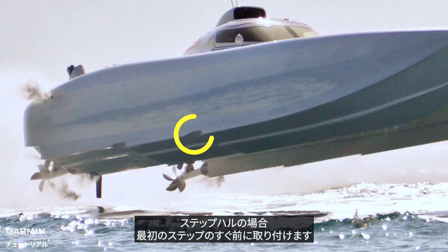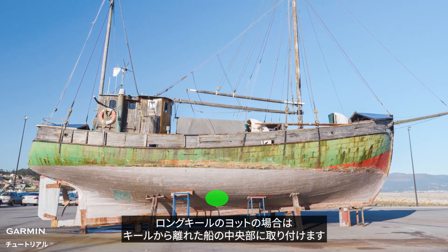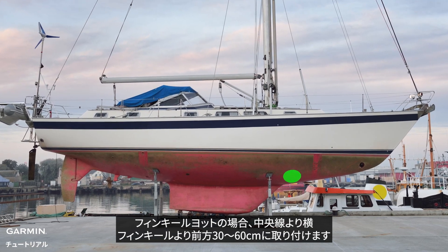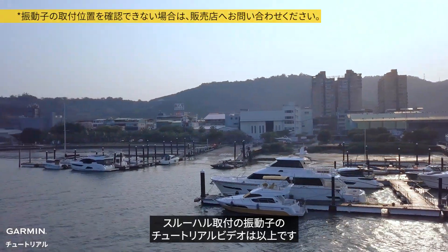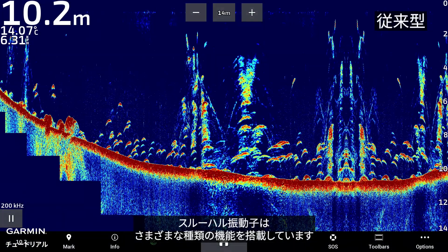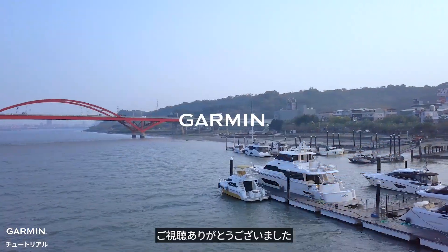For an inboard engine, mount ahead of the propeller and shaft. For a stepped hull, mount just ahead of the first step. For a full keel sailboat, mount at the middle of the boat and away from the keel. For a fin keel sailboat, mount to the side of the centerline and forward of the fin keel, 30 to 60 centimeters. Thanks for watching.